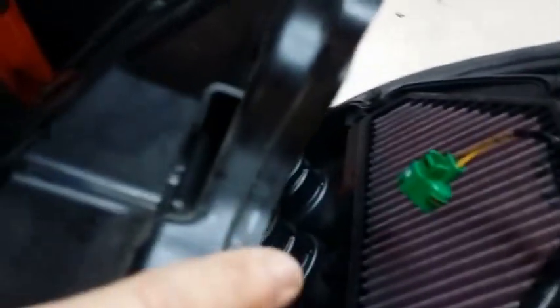So I just put it in — it just goes in there. Make sure it's seated in good. Everything's good, and start putting everything back.